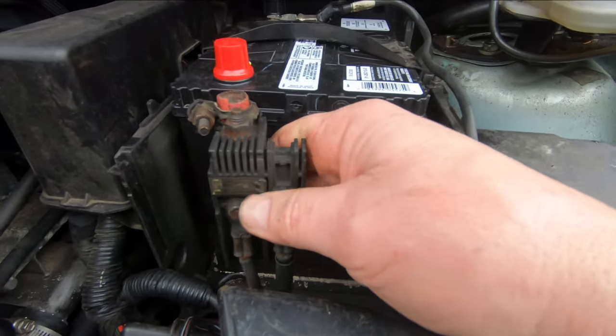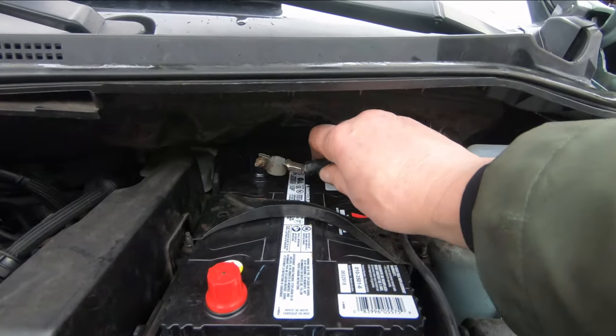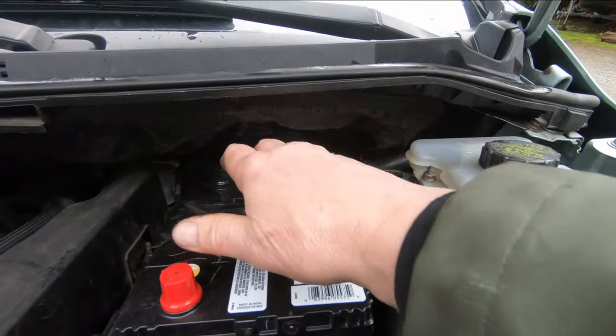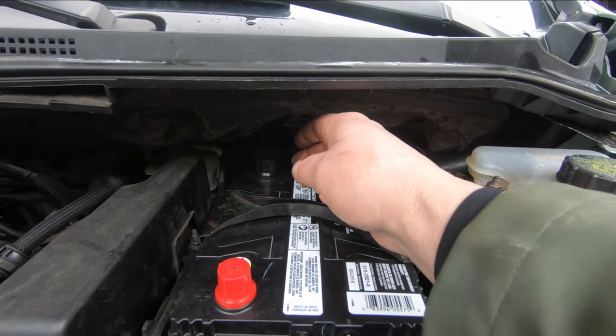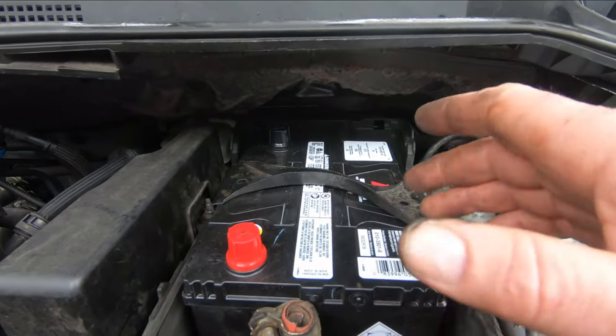Make sure you know which terminals are which before you disconnect. The other thing I do when I take the negative off is I'll stick the cable down in such a way that it's not going to come back and touch anything, because sometimes if you just take the cable off and sit it over there, there's enough tension in the cable that it may come over and make contact. You don't want to do that.